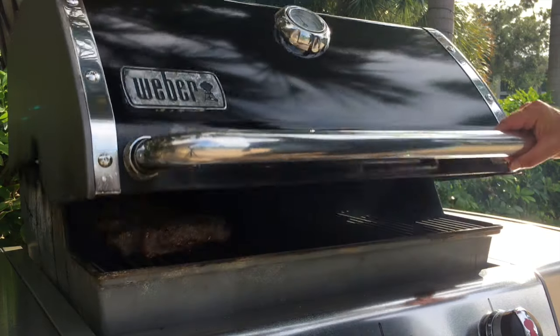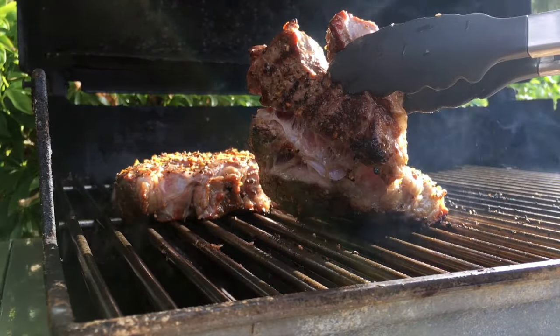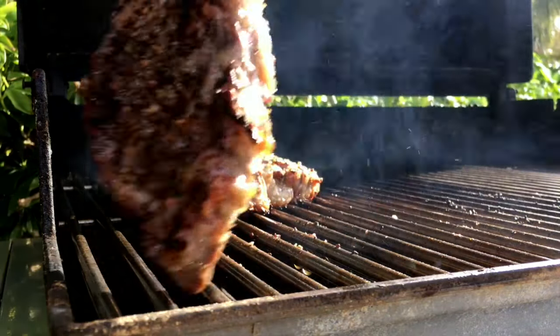It's been about four minutes, and let's check on these steaks. I think it's going to be time to flip them. Let's check the underside and see how this looks. Oh yeah, we're getting a nice sear under there, so I'm going to go ahead and flip.